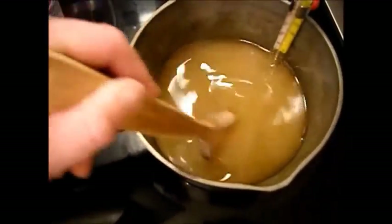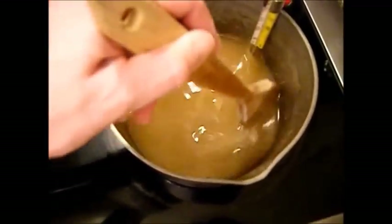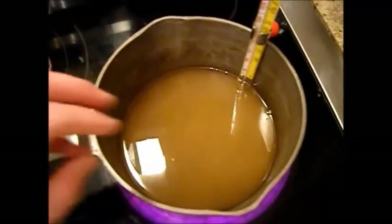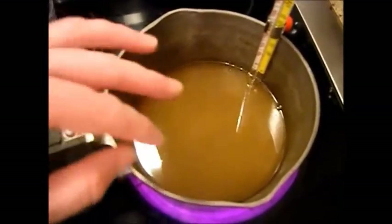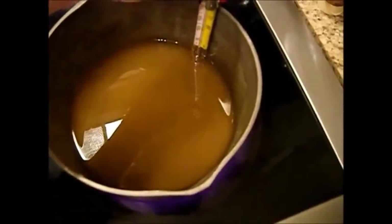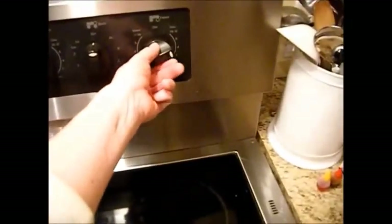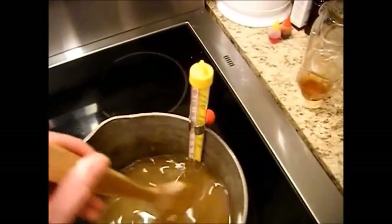We're going to stir this until it comes up to a boil, and once it starts boiling, reduce the heat just a little bit to keep a nice simmer going. We want it boiling, but not popping and splashing aggressively — a nice low simmer. Make sure the thermometer tip is not touching the bottom, and you can just leave the thermometer in. Double-check your temperatures; you don't want this up too high. Continue stirring until it boils.